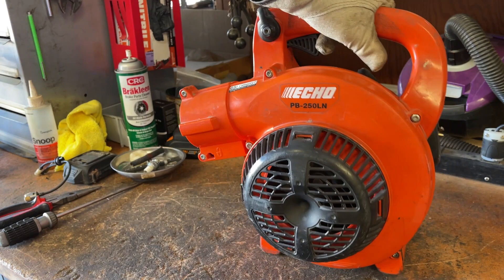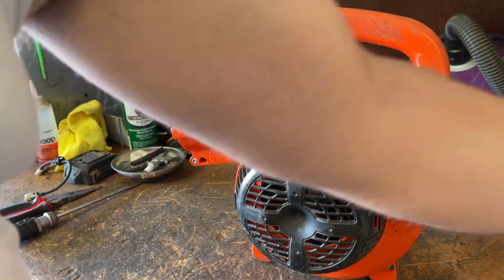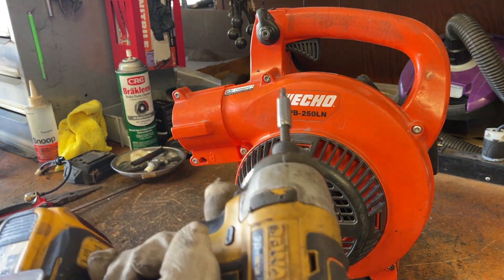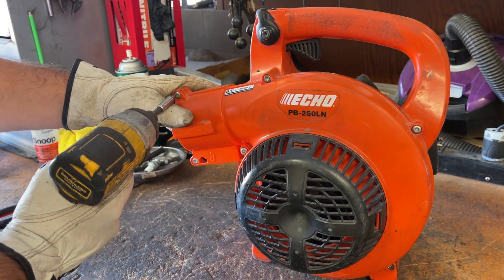Let's start taking this apart. First order of business, we're going to take this front cover off. You're going to need a T25 screwdriver or bit. I've got that on the end of my trusty impact here, so we're just going to take all these off. There are seven screws.